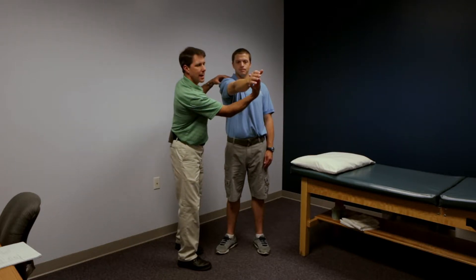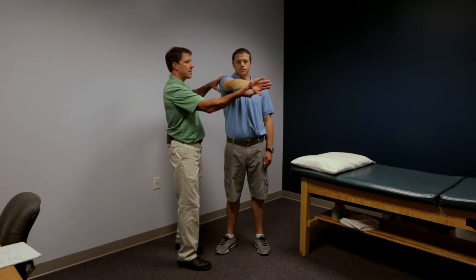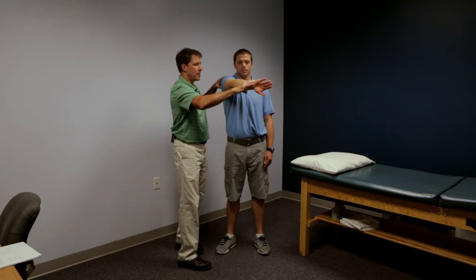Then we're going to take the hand and completely pronate it so that the thumb is down, while the rest of the arm stays in that same position, and we're going to do the same thing — have the patient hold and resist, noting any pain with that.